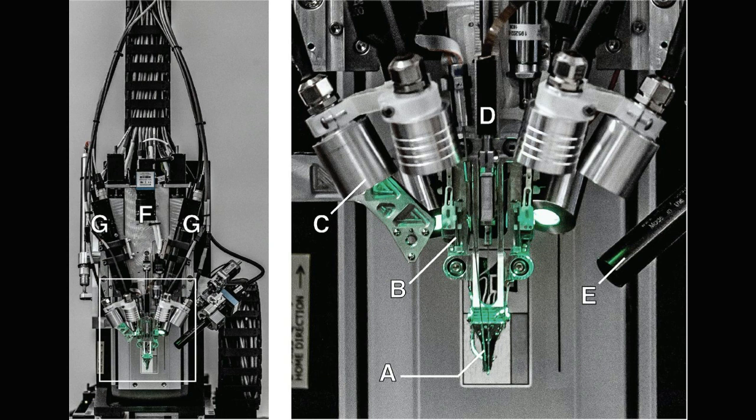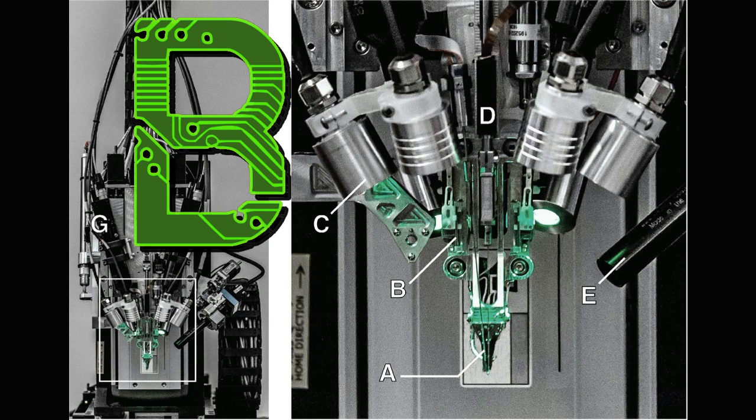The robotic electrode inserter, enlarged view of the inserter head shown in the inset, a loaded needle pincher project, below force contact brain position sensor.